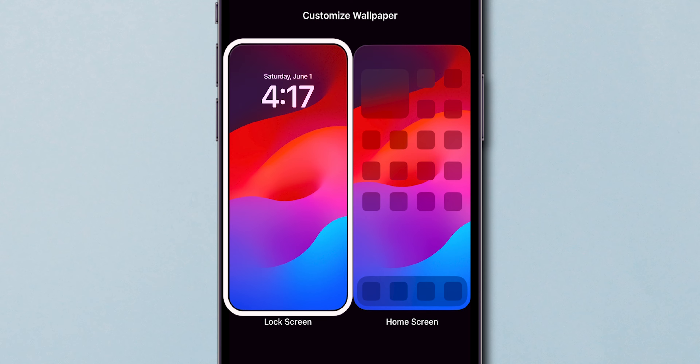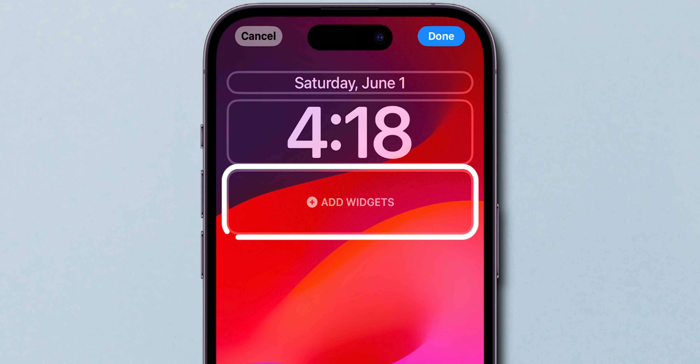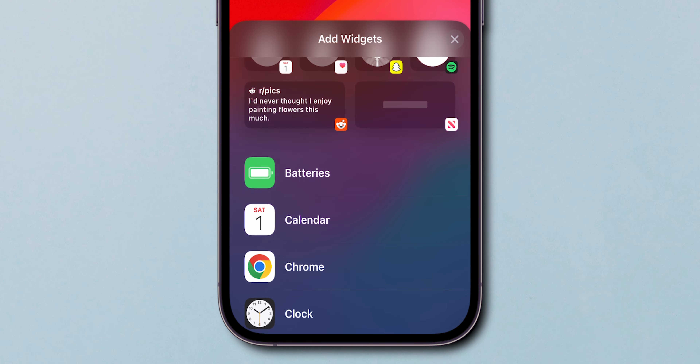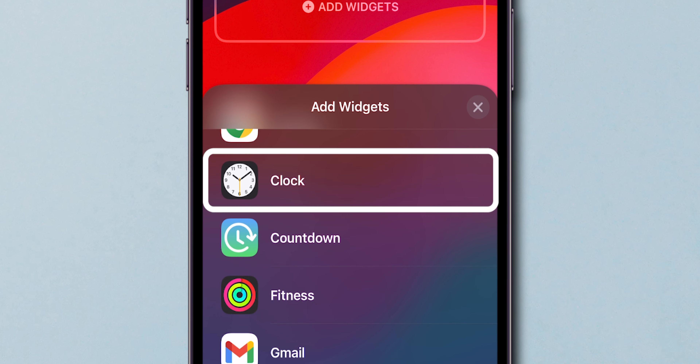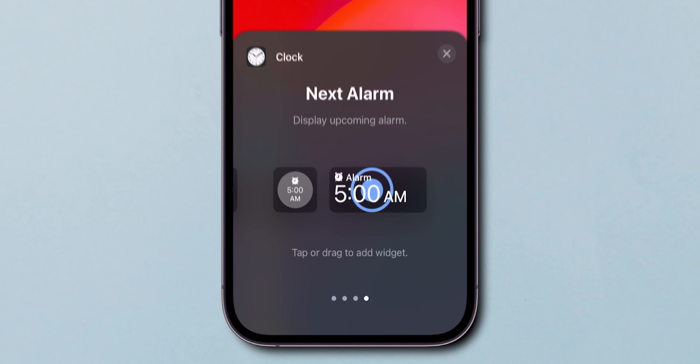Then, choose the Lock Screen option from the available choices. Now, tap the Add Widgets button to see the available widgets. Scroll down and select the Clock option from the list. Swipe left a few times until you see the Next Alarm widget. Tap on it to add to your lock screen's widget area.